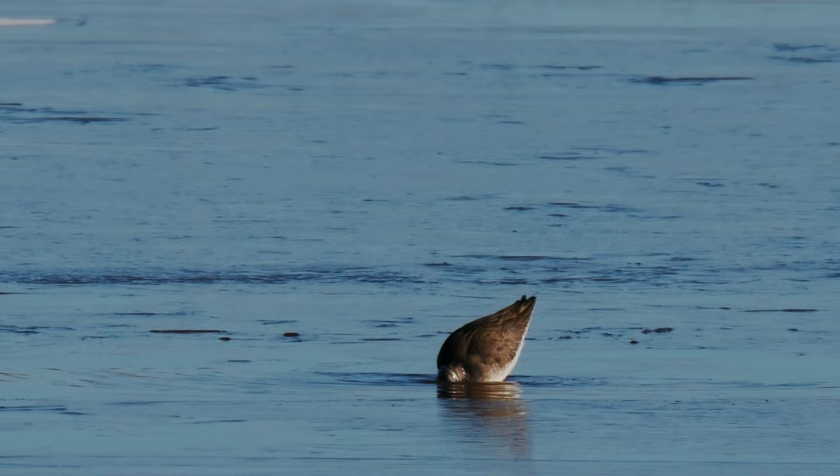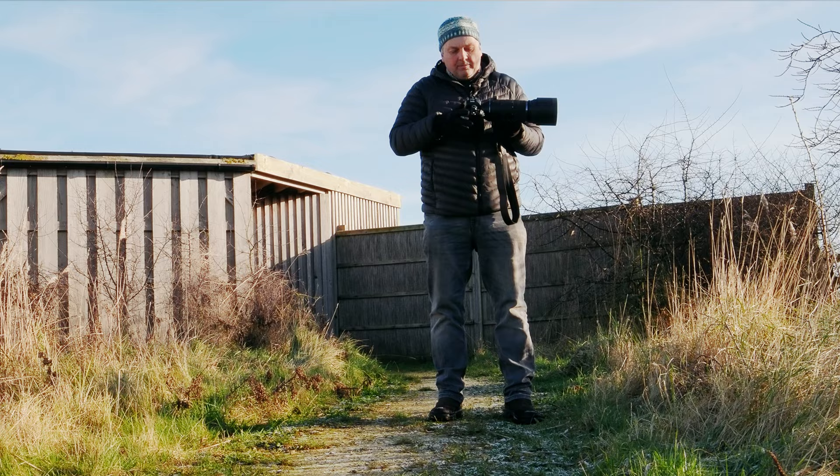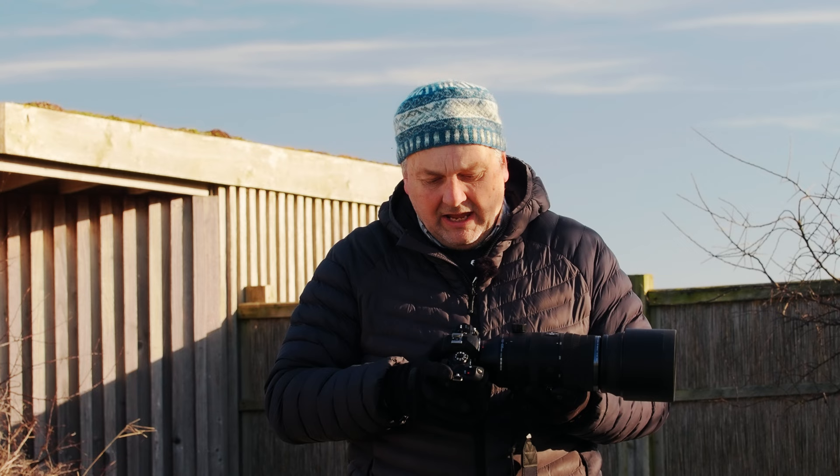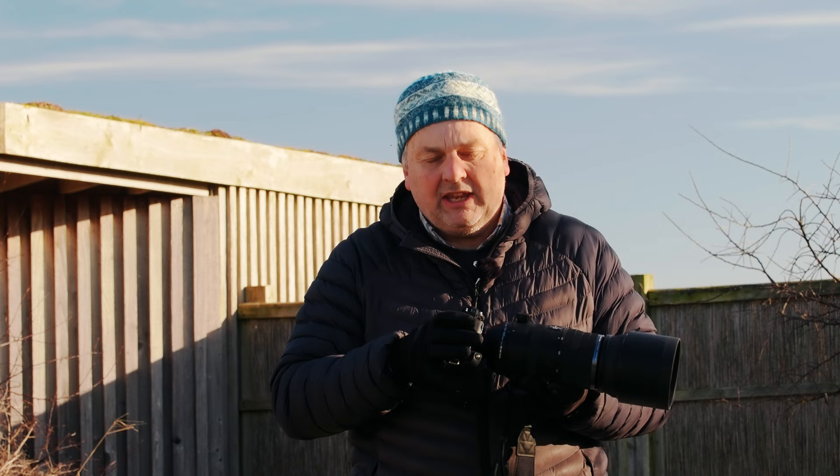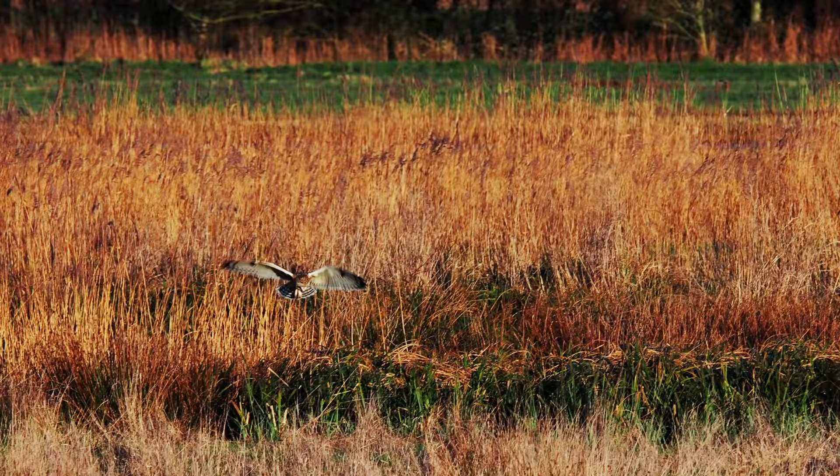The autofocus in this Mark II is a step up on the OM-1, and another feature is the autofocus in video. We've got continuous autofocus in video, which is really useful for taking clips of birds in flight in particular. I've been using it to film owls flying towards me and it's superb at locking on — I'm able to get a really nice sequence of the bird. It really doesn't miss a beat.